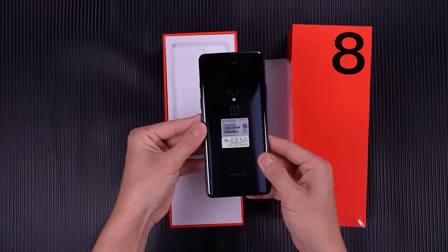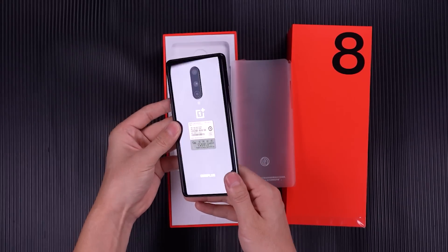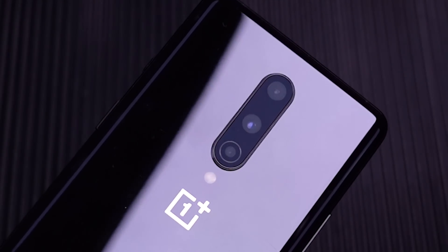Still feel surprised at the moment you take out your phone. It comes with a 6.55-inch AMOLED screen and three rear cameras. It has a well-made back and fits in the hand well.